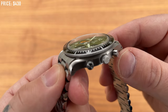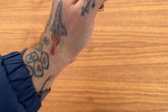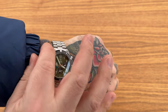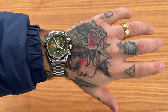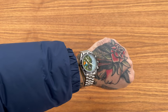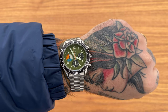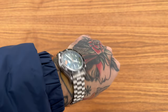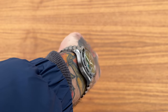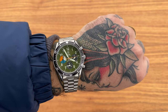Really liking the tapering on those lugs — it hugs the wrist perfectly. Let's put it on and see how it looks on my 20cm wrist. There we have it — the Nezumi Corbo chronograph. That green color gives it a military vibe — it's quite a military green. It wears perfectly fine, and the tapering lugs make it a really versatile watch that feels great on wrist.